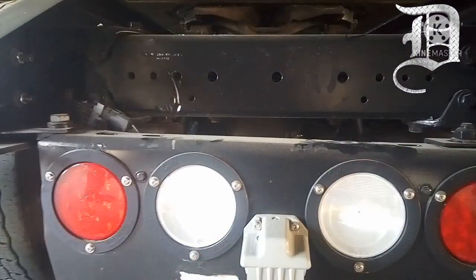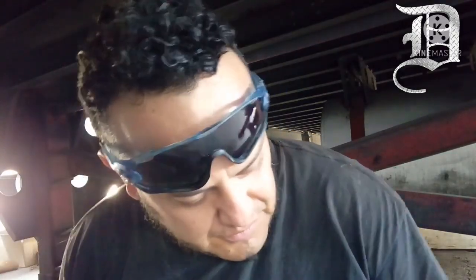Aquí estoy caminando alrededor, detallando el MamaFlex. Ya le chequeé los niveles del motor, las abrazaderas de las mangueras de la admisión, del turbo.